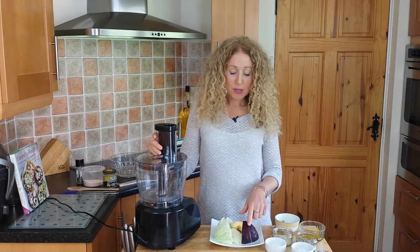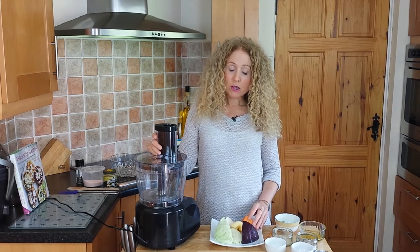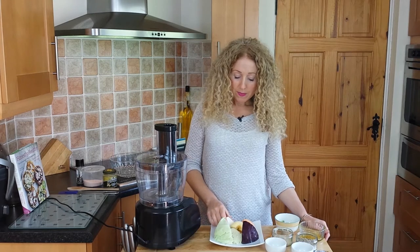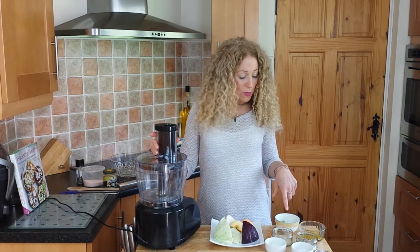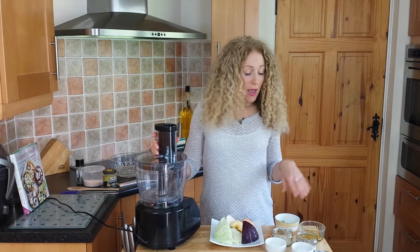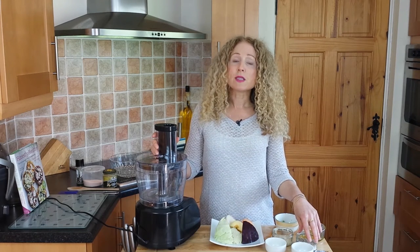What you're going to need is 65g of red cabbage, 150g of white cabbage, 50g of sweet potato which I've peeled, 50g of celeriac, and 50g of apple which has been peeled. I also have 25g of spring onion and 25g of sunflower seeds that have been soaked for 30 minutes and drained for about 15 minutes.